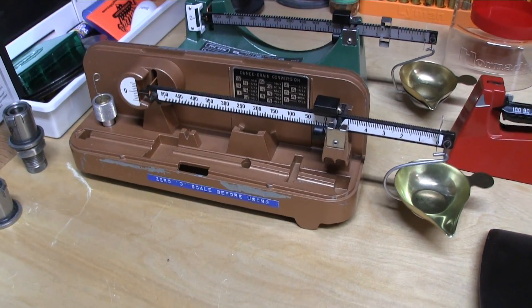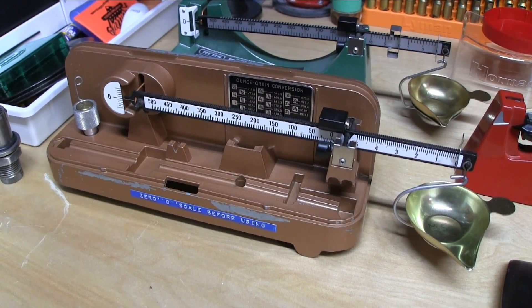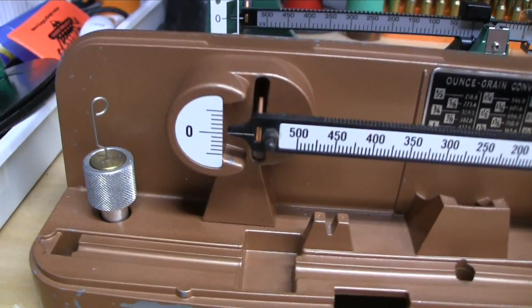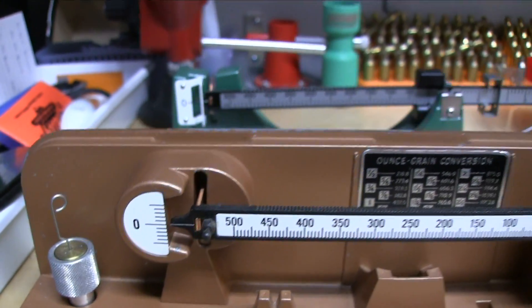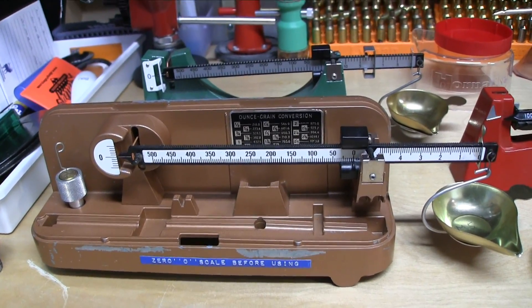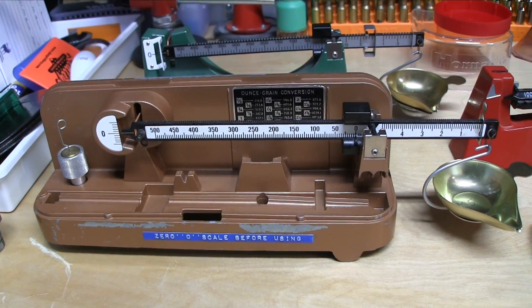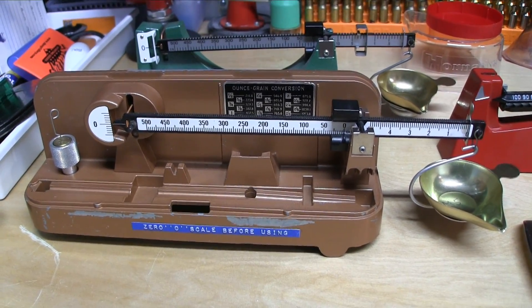Then we have another O-House — the Lyman O-House M5. This scale is my go-to scale when it comes to precision reloading. There is a lot of control and resolution to be had on this scale. It's just extremely repeatable, accurate, and reliable. I can't say enough good things about it. If you want to get into a mechanical scale, look into the old Lyman M5s or the RCBS 1010s — for all intents and purposes, they are the same.